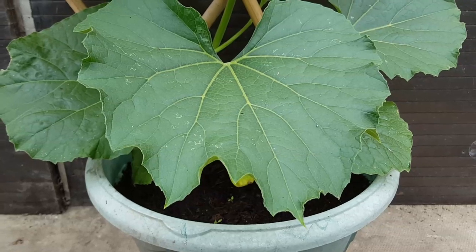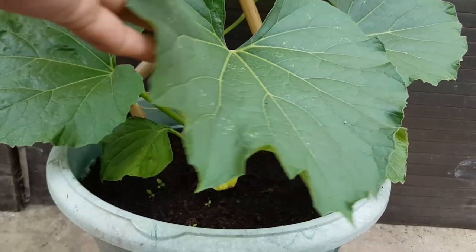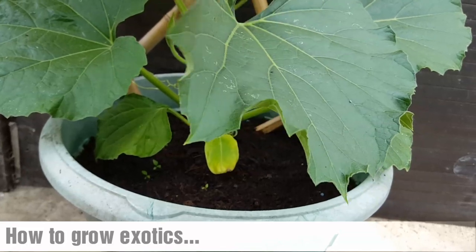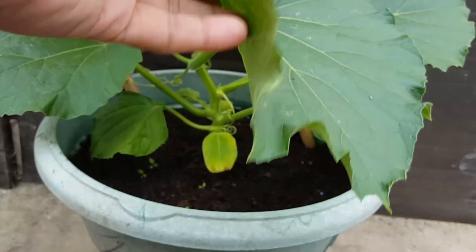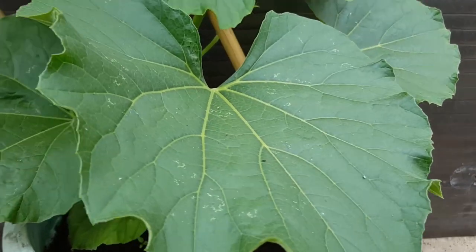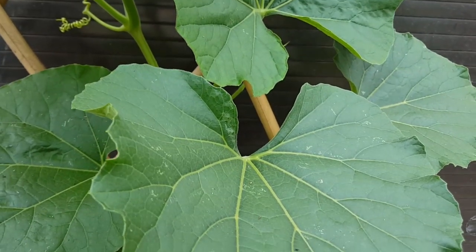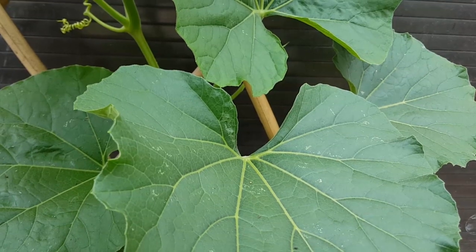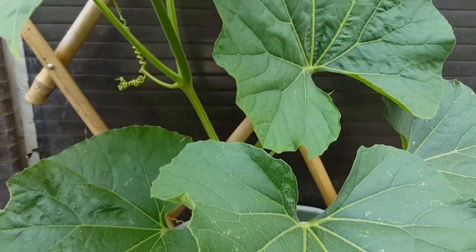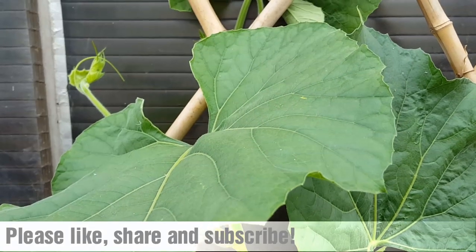The bottle gourd is settling in really well in its new home. This is the plant that I potted up into a larger pot a couple of weeks ago. Keeping in mind that this particular location is where I've kept bottle gourd for the last couple of years, so why change something that works — I'm hoping that this plant will do similar and produce a few bottle gourds for me.